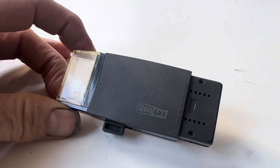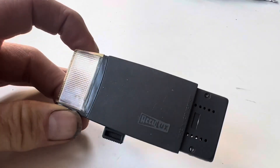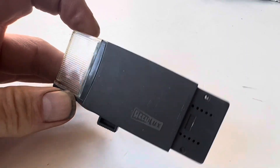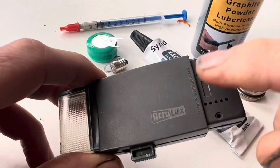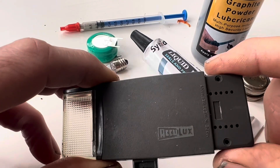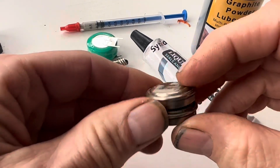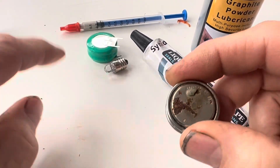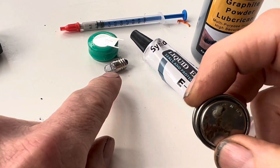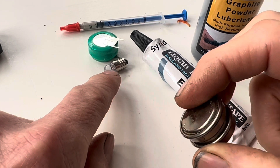We're going to be using conductive glue to refurbish one of these AccuLux torches, which you can find in the glove box of an early Mercedes R107 and also some of the early BMWs. I'm showing you how to remove this torch from the glove box without damaging it, how to take the torch to pieces without cracking any parts, how to replace the rechargeable battery, and how to replace the bulb with a modern LED bulb without making the mistake that I made.